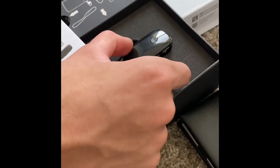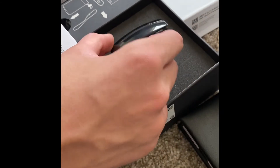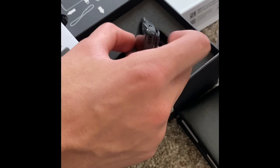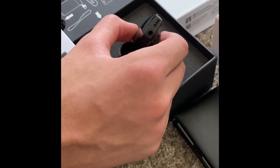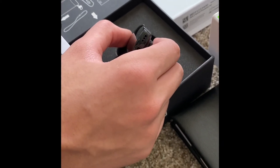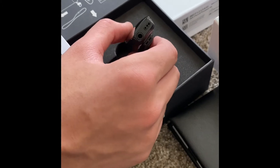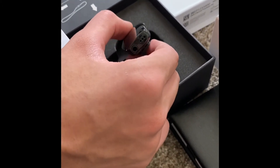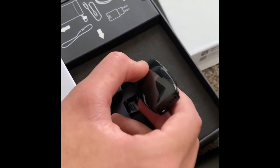You need the audio cable to connect it to a laptop, and you can also connect it to a PlayStation controller and an Xbox One controller too, which is sweet.